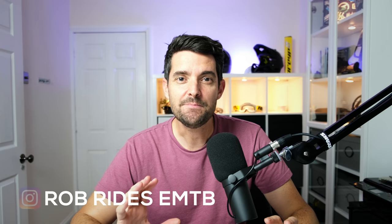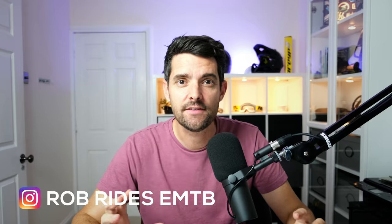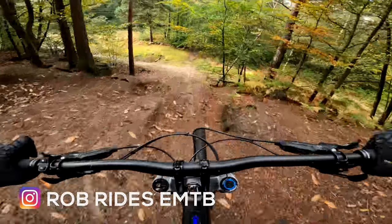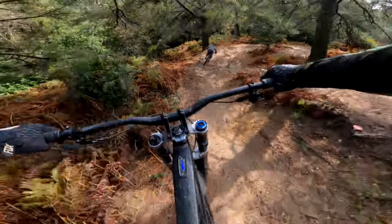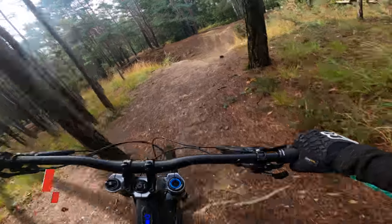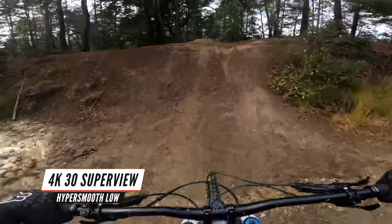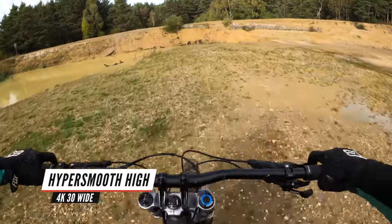Hey, hope you're well. Rob here. This is my review of the GoPro Hero 8 Black. I've specifically used it for mountain bike videos — I've made well over a hundred using previous GoPros, including the Hero 7 Black. I want to see what it's like, how it compares to the Hero 7, what the new HyperSmooth 2 stabilisation is actually like, whether we need it, and what the image quality is like.